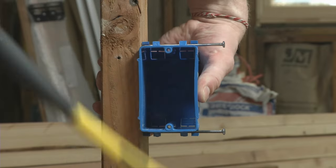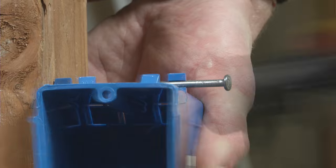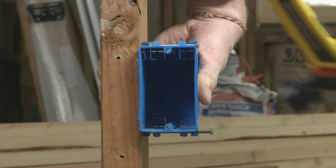Just pinch the box firmly against the stud with one hand and tap the nails into the framing with your other, making sure to sink them fully so the box is tight to the stud.